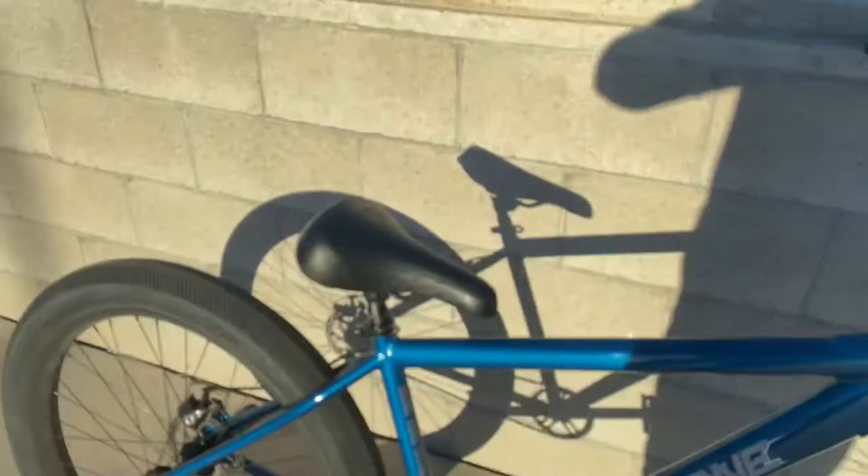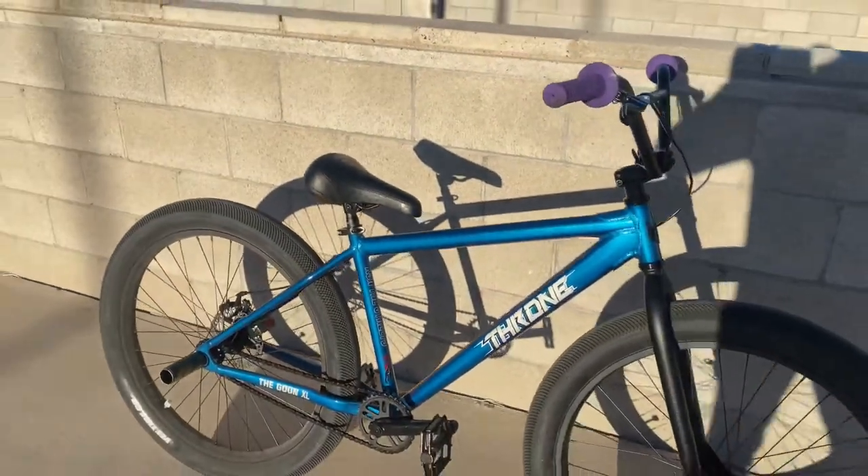After riding this bike for a month, I'm gonna be giving my thoughts and opinions about it — was it really worth the money or not? Before we get into this review, make sure y'all like the video, comment, subscribe, and hit that bell notification. Make sure you do all four of those things before we get straight into the review.